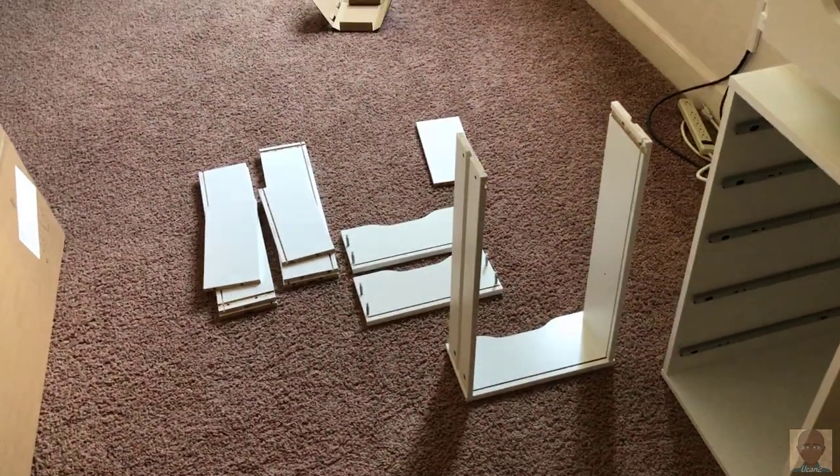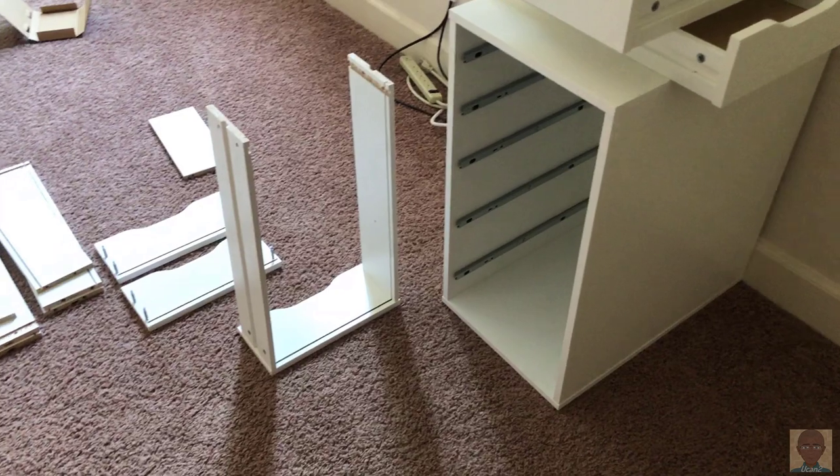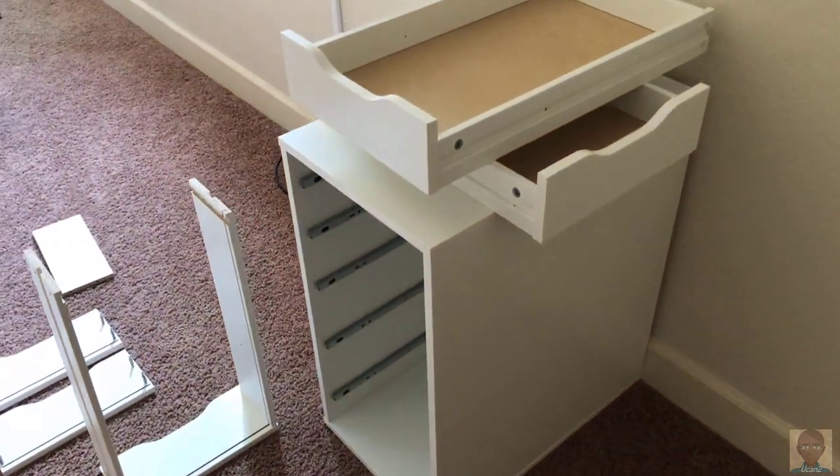In between filming, checking my time-lapse, and doing other stuff, I'm not really rushing, and it's definitely much easier to build.